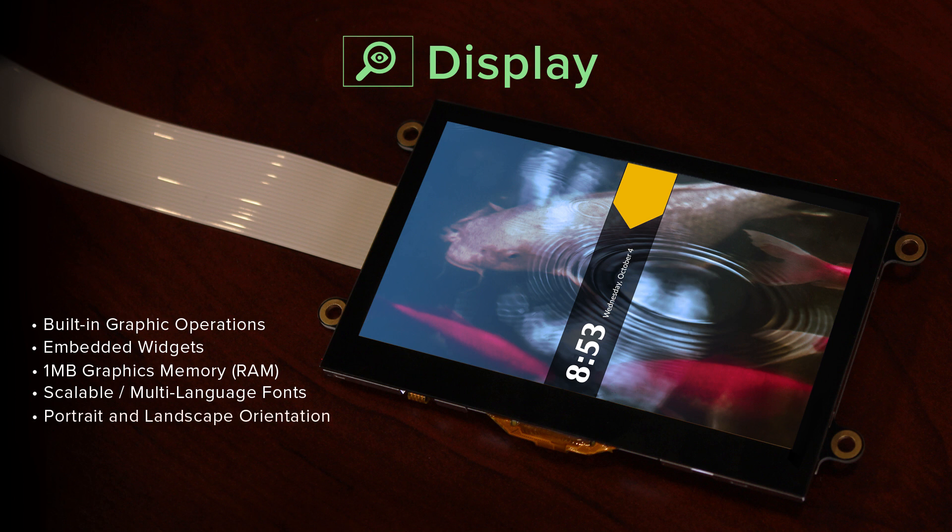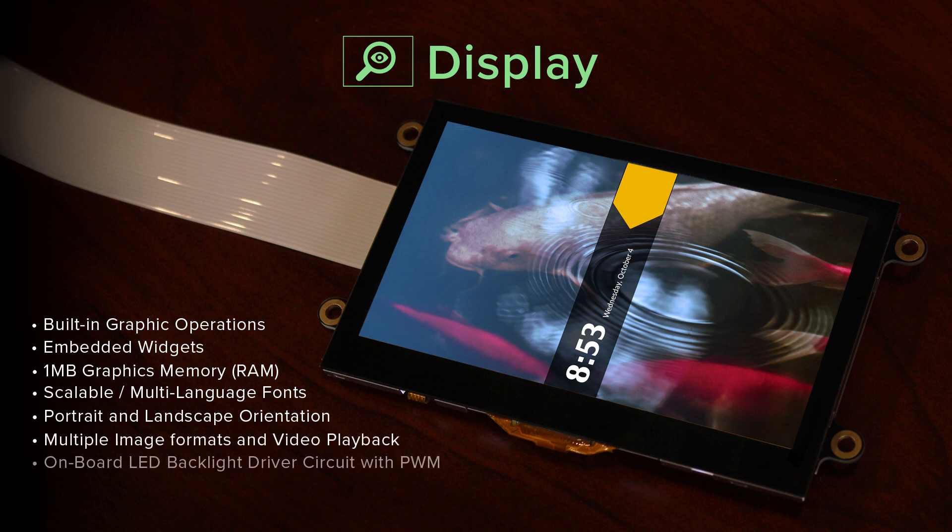The built-in scalable fonts support multiple languages and custom characters. Portrait and landscape operations are supported. They support multiple image formats and video playback. An LED backlight driver circuit is provided with pulse width modulation for backlight dimming control, and it supports SPI data lines in single, dual, or quad mode for higher performance video.